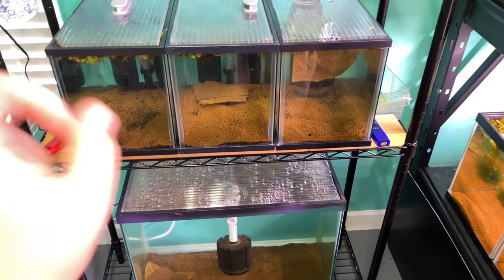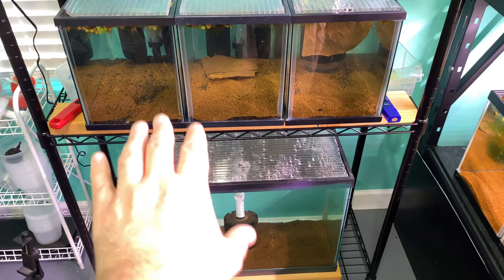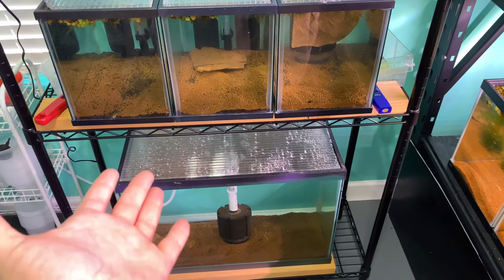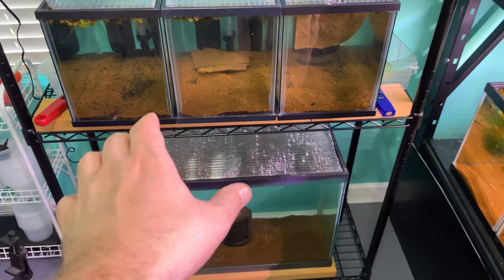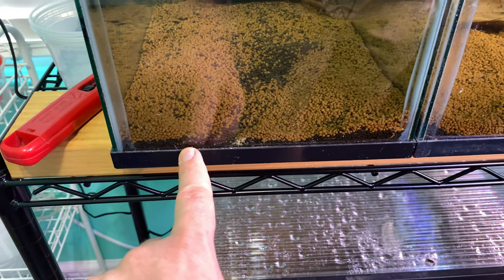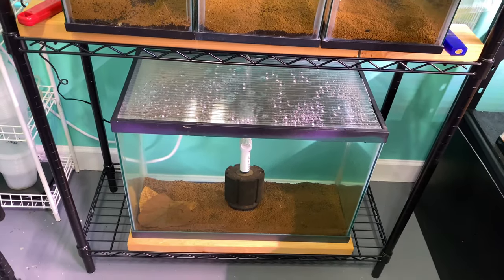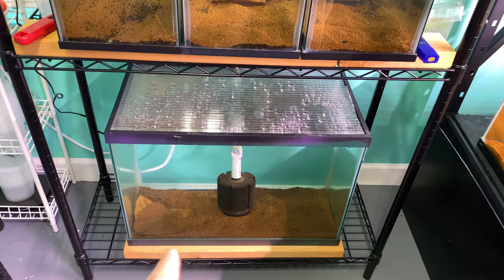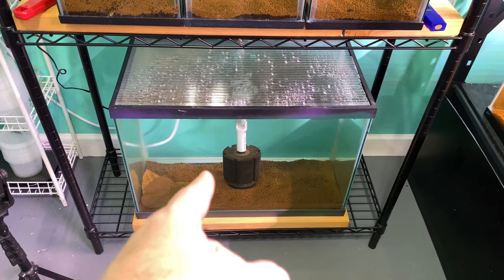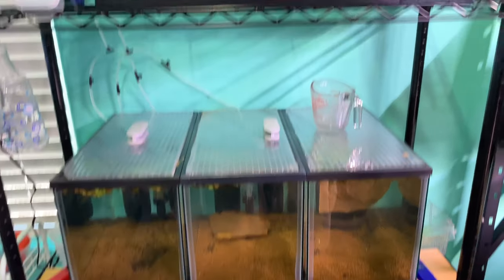Once these tanks are cycled, I'll take that moss and throw it in. I'm using a mix of ADA and Brightwell substrate. I noticed my Brightwell tanks are lowering the pH to closer to 5.5, where the ADA is closer to 6. I want to do a combo of them and we'll see. Got a decent layer of substrate. We'll see how the five gallons do as a grow out, and the 20 gallon — I might do a massive colony since bigger tanks mean bigger colonies.